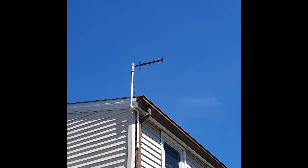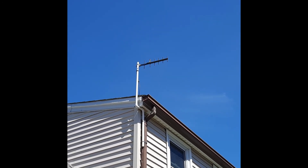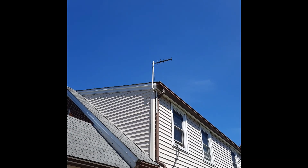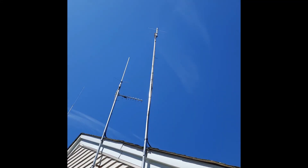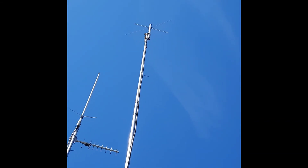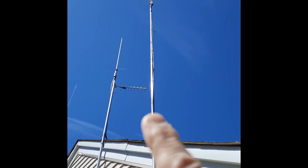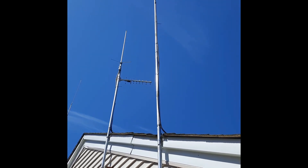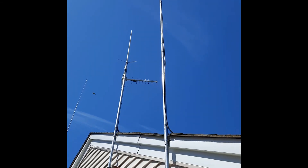That's the shack. Now let's go outside and take a look at the antennas. That's the 800-megahertz Yagi pointing to the east — that's for the P25 system. And that is the Omni-X for the scanners.